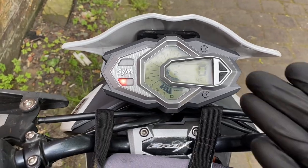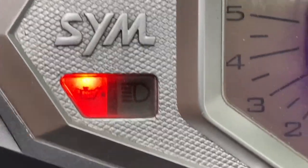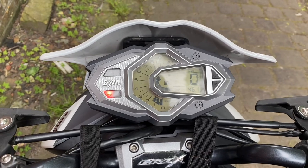So in front of us we have a lovely Sim Crocs, and as we can see we have an oil light illuminated, and we'll show you how to reset that. So first, obviously you do this when you've changed the oil.